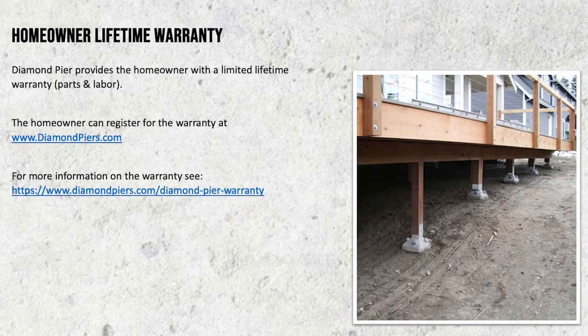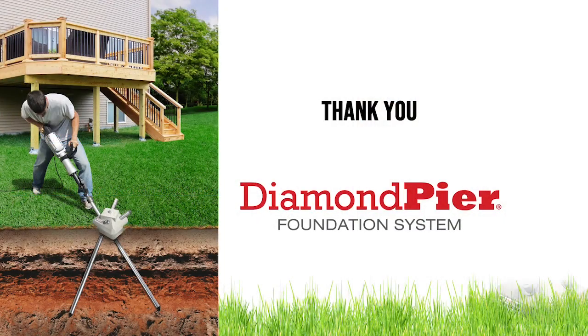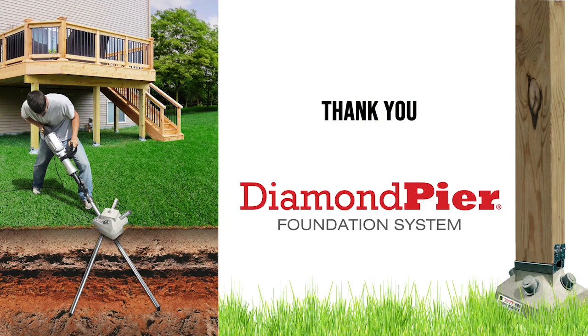Diamond Pier is backed by a limited lifetime warranty covering parts and labor. For more information on the Diamond Pier warranty or to register, visit diamondpiers.com. Thank you for taking the time to learn about the Diamond Pier Foundation System.